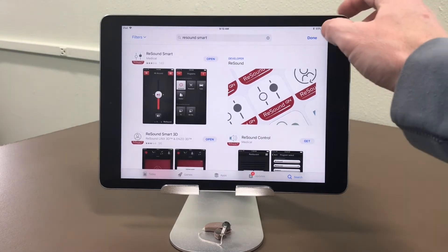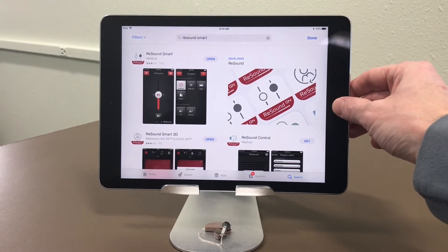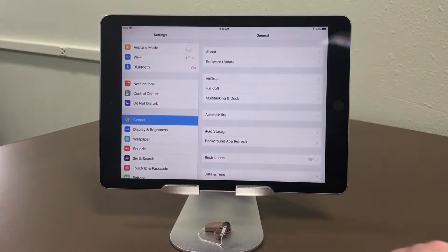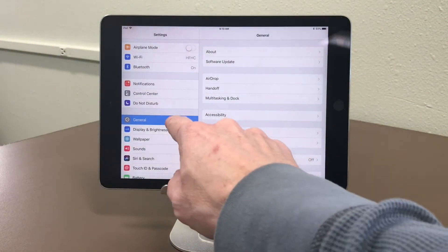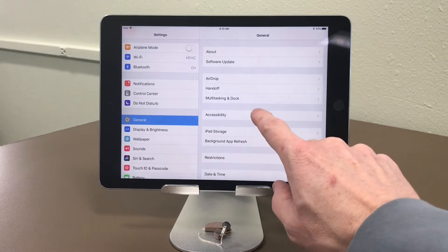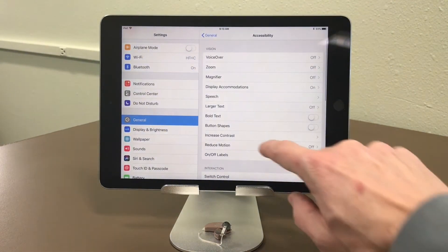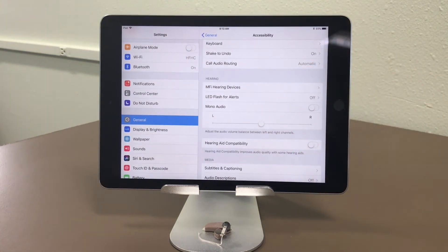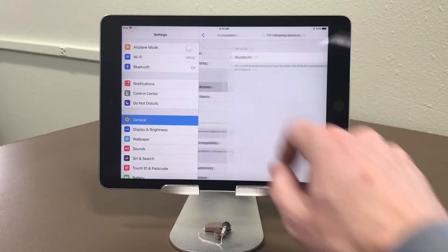Once you've got it downloaded, you can exit the App Store. To pair the hearing aid, go into Settings. You're in the General tab. Go to Accessibility. Scroll down until you see MFI Hearing Devices and select that.